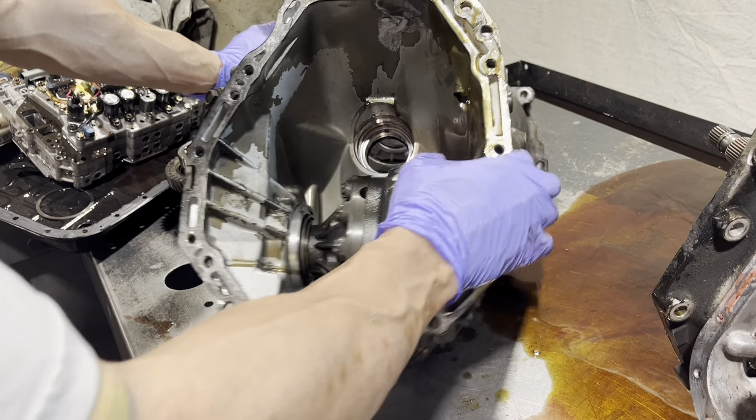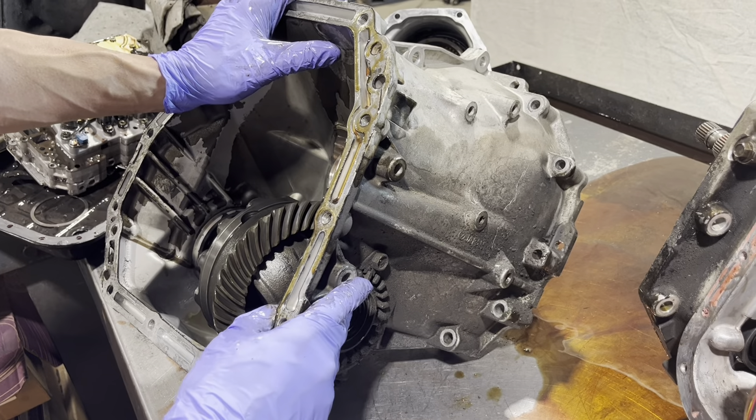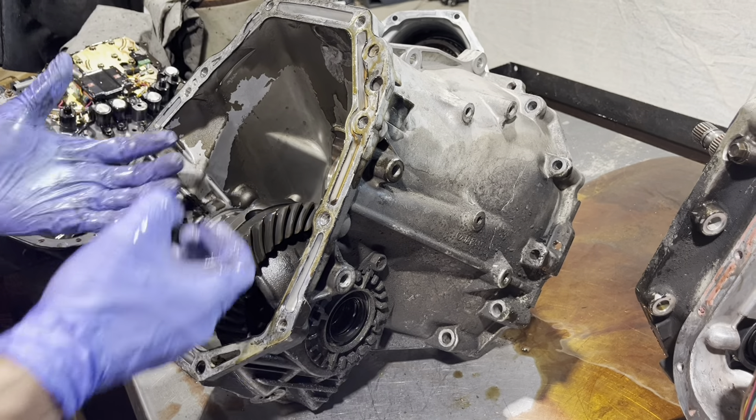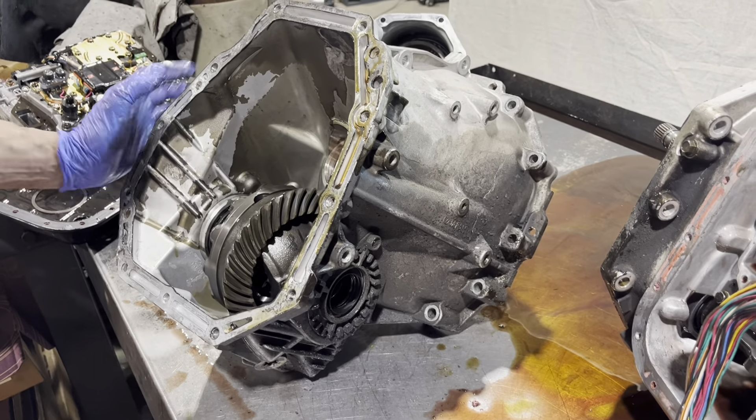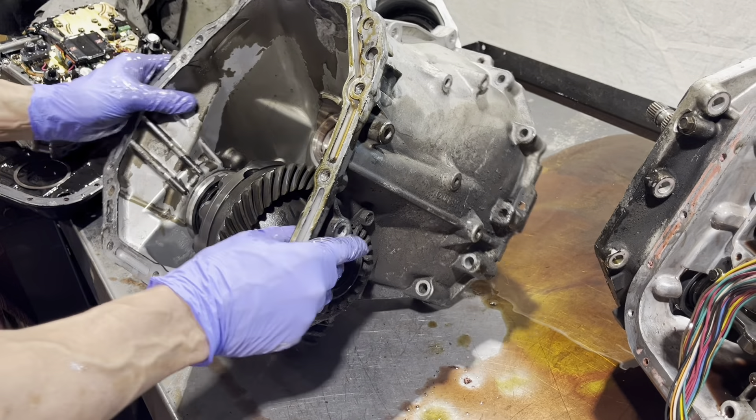My suggestion is if you're taking this out, mark it, count the turns on one screw, mark it, count the turns, and then take it out. You're going to have to take one of these all the way out, back the other one most of the way out, and then you'll be able to get this differential out.